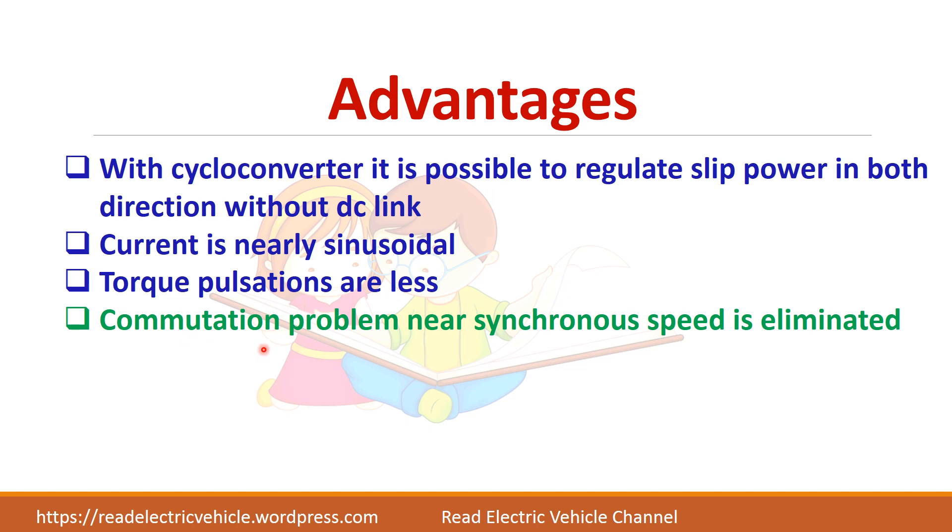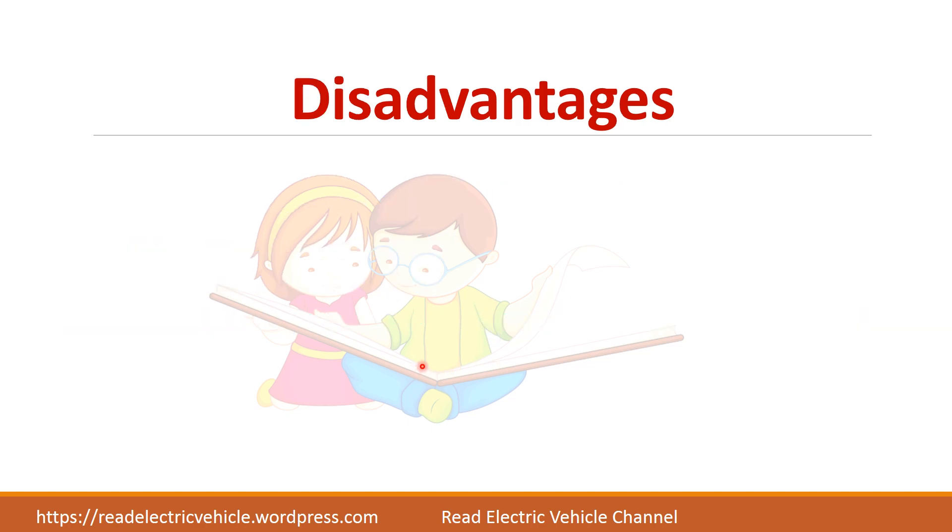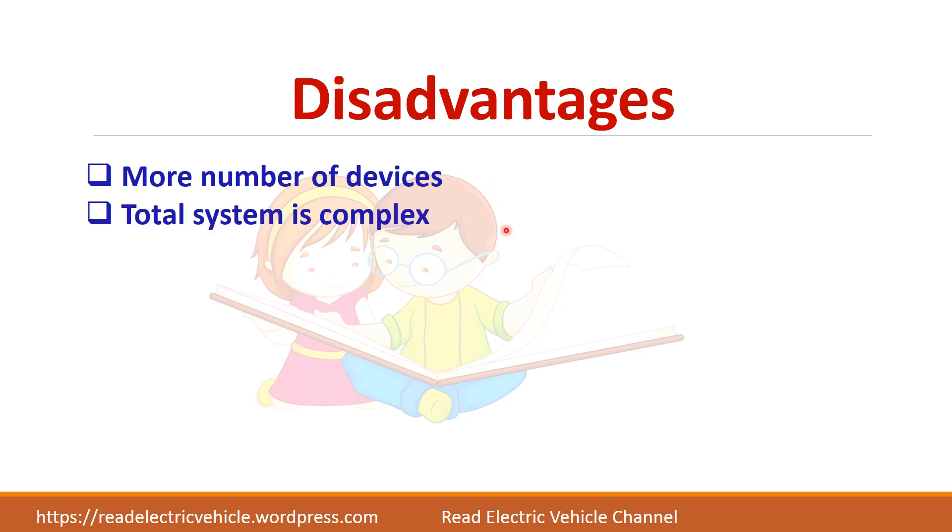Because current is sinusoidal, torque pulsations will be less. The commutation problem near synchronous speed is completely eliminated in the cycloconverter drive. For disadvantages, there are more devices in a cycloconverter, so the system is more complex and expensive.